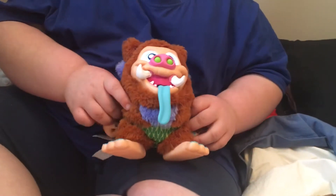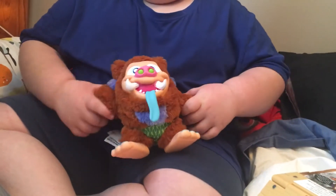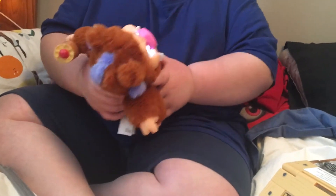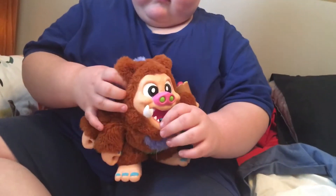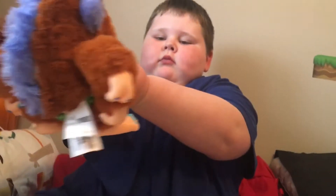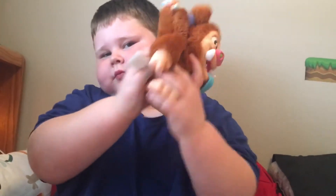Please subscribe to the channel and like this video. The tongue call — if you pull on his tongue, he vibrates and he screams.